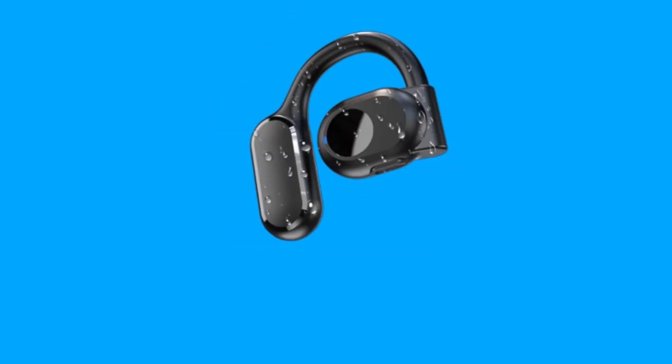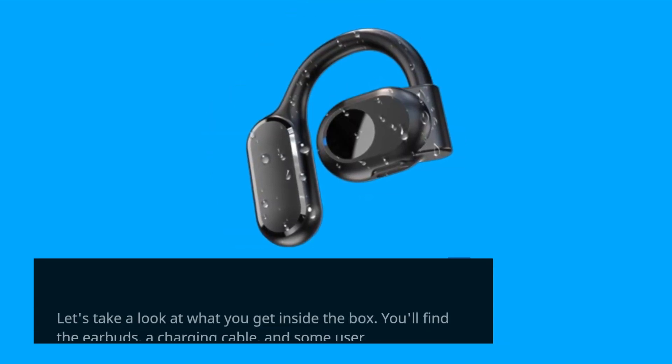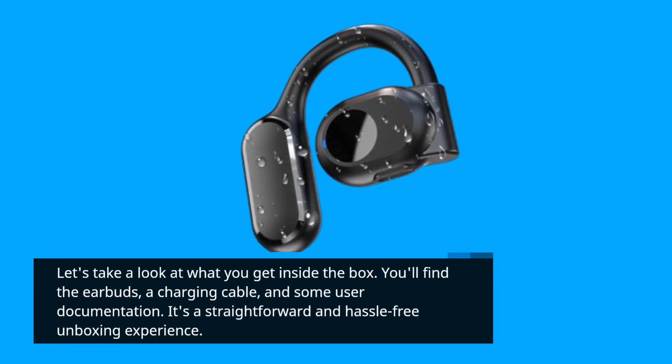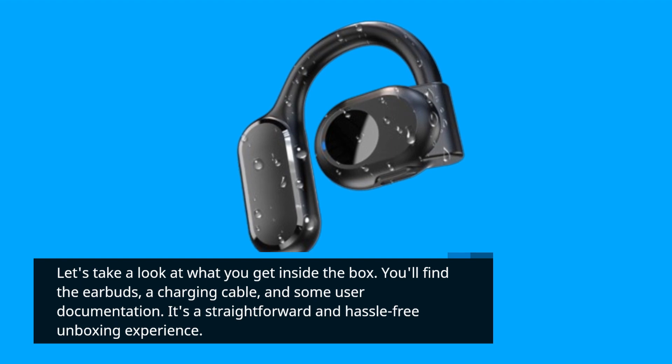Let's take a look at what you get inside the box. You'll find the earbuds, a charging cable, and some user documentation. It's a straightforward and hassle-free unboxing experience.